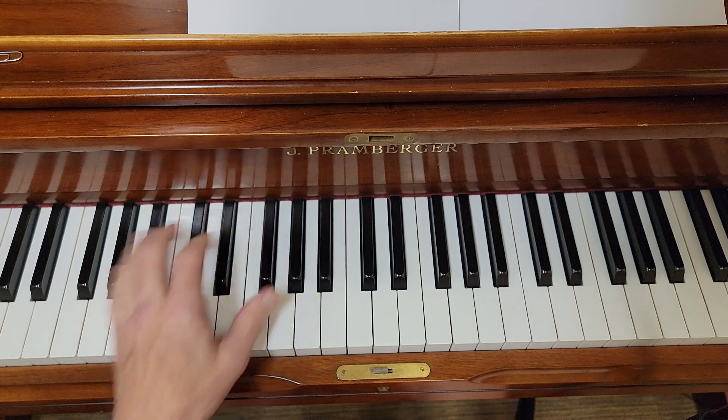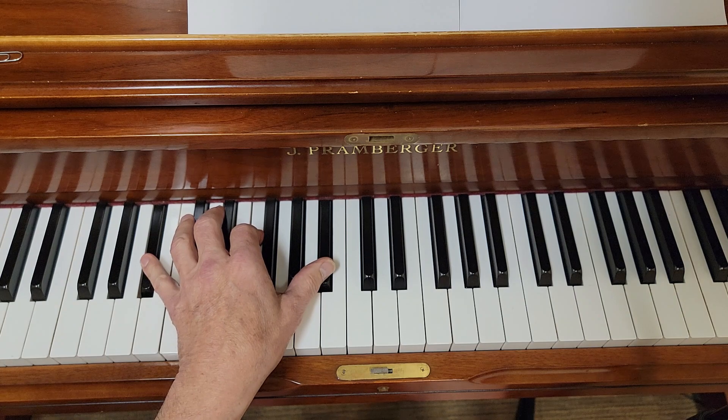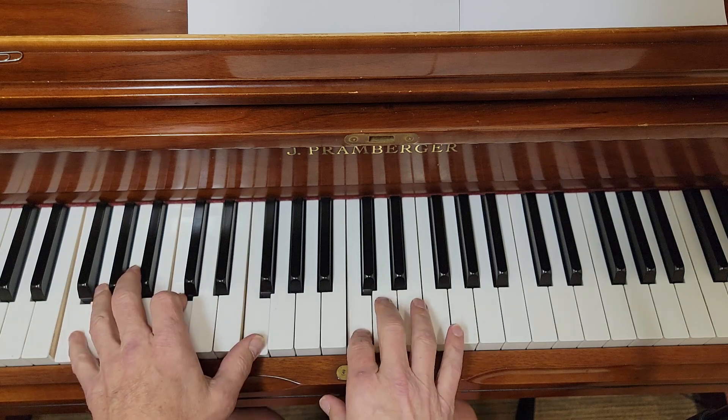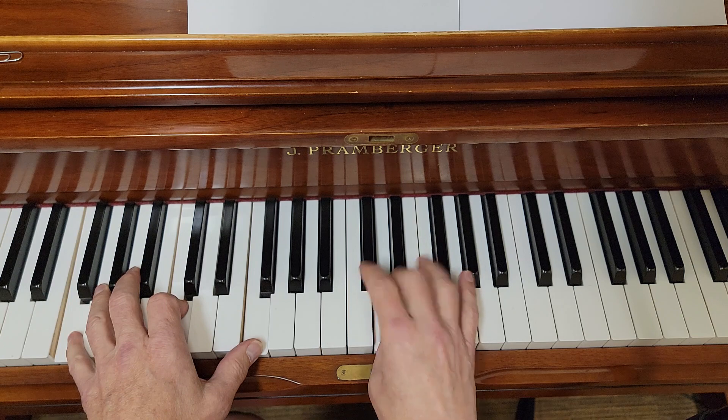B flat — my bad, it's F to B flat. And then the together part is pretty much the same. Just feel it out.